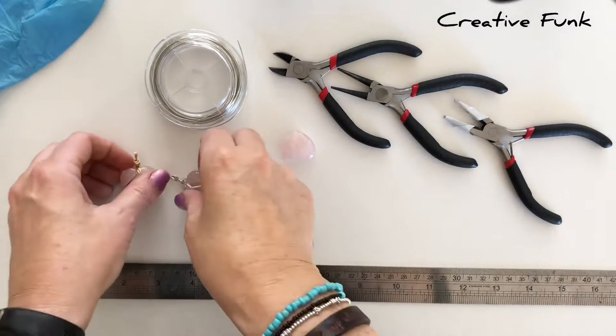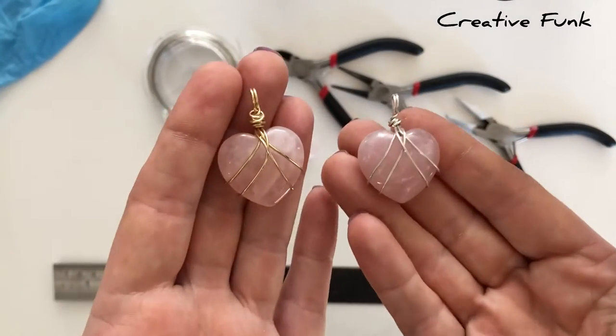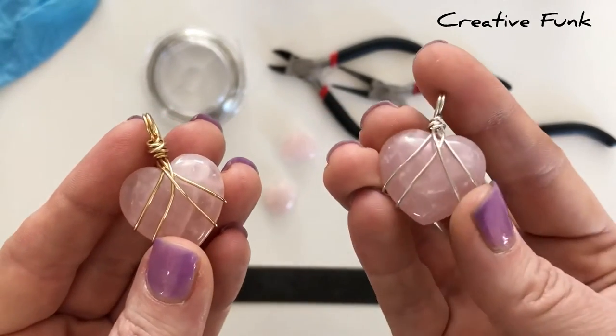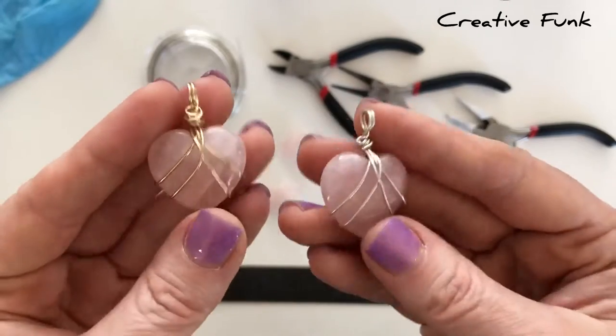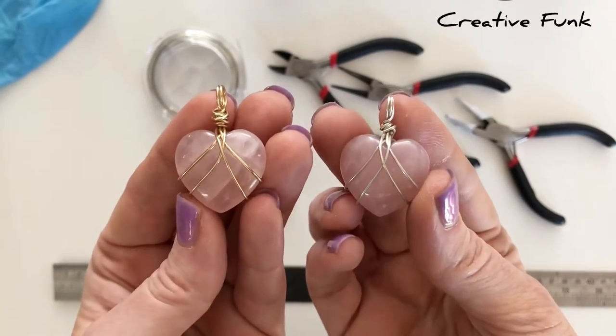Today we're going to be wire wrapping one of these beautiful rose quartz crystal hearts, perfect for a necklace pendant or even a keyring. The one on the left is made with 14k gold filled wire and the right hand one is a sterling silver wire — they're both 20 gauge.